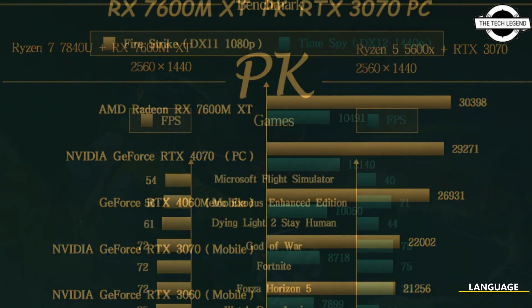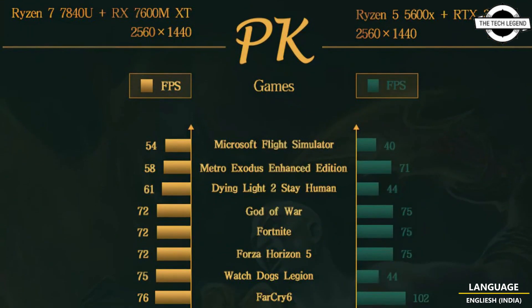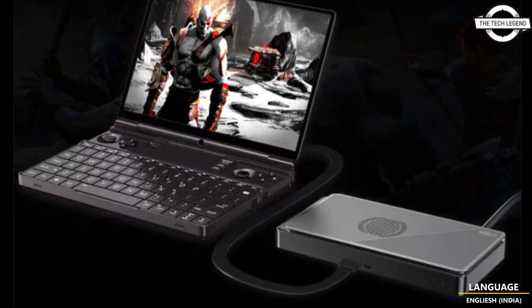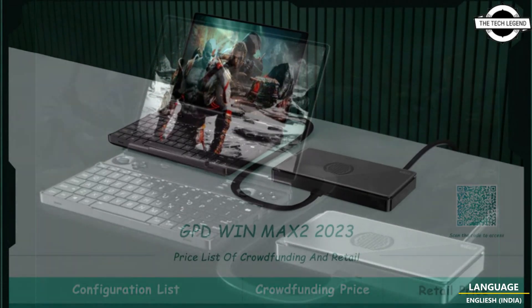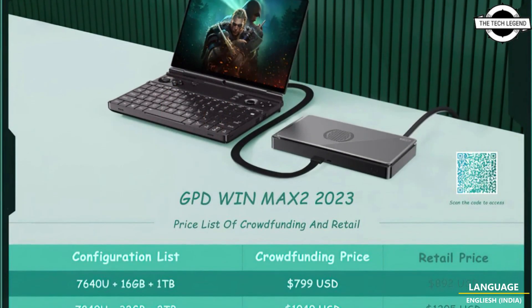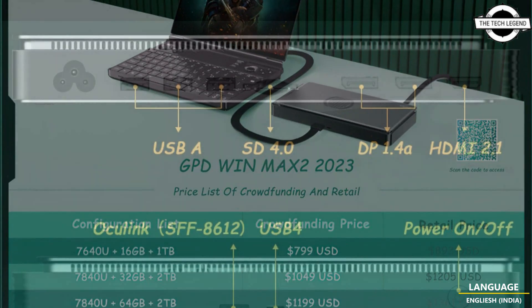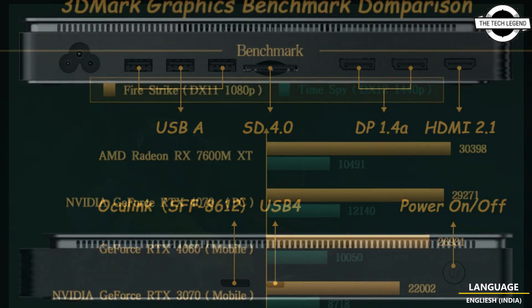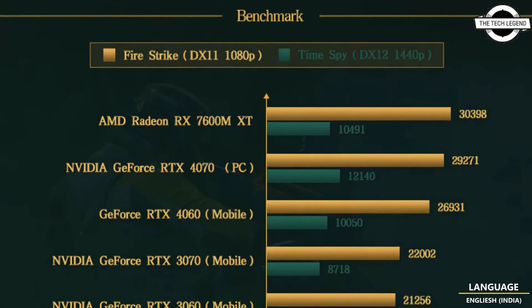Besides the console being very unique in its laptop-esque shape and design, it also comes with an OCuLink port that allows users to plug in an eGPU or use it as an external M.2 slot with up to 63 GB per second bandwidth. This allows GPD to come with its own eGPU option known as the G1.